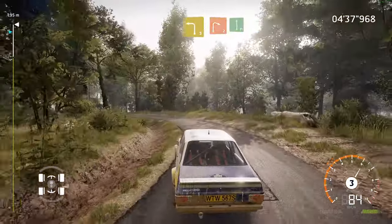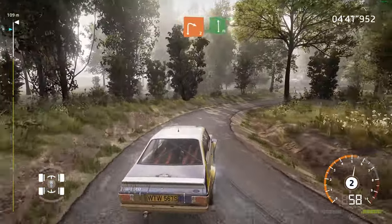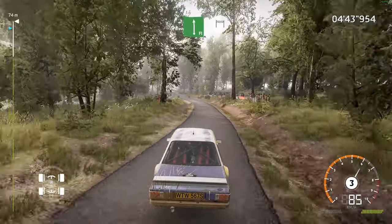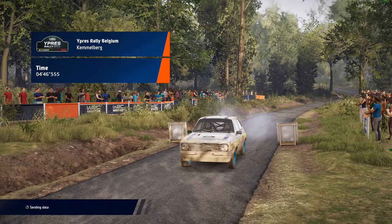Into right 2, keep into flat left. And finish. Into right 3, medium, and right 4, first. Alright, let's move ahead.